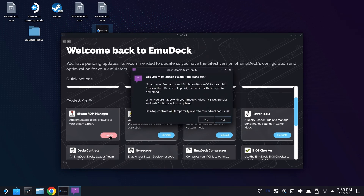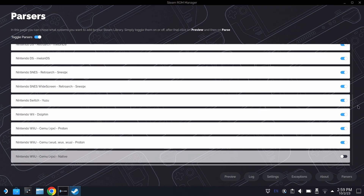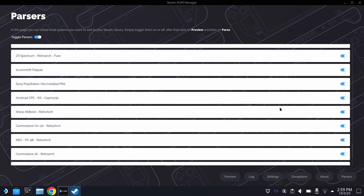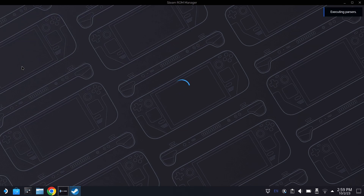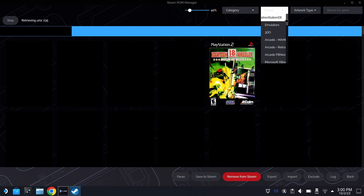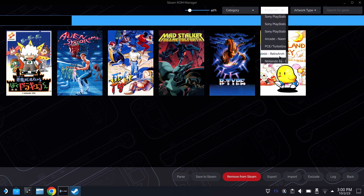Come on into EmuDeck, load up Steam ROM Manager, and read the warning about it changing your controllers. You want to make sure you scroll all the way down to the bottom to ensure your X68000 parser is turned on — if the parser is off, it's never going to find any of the games. By default it should be on, but just take a look. We definitely want to get these games into the handheld operating system mode so we can play them easier on the go. Hit parse and you'll see all the games come up. Scroll down to Sharp X68000 — if you added all the games correctly to the right folders, they will all show up here.